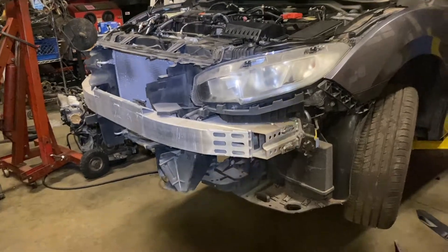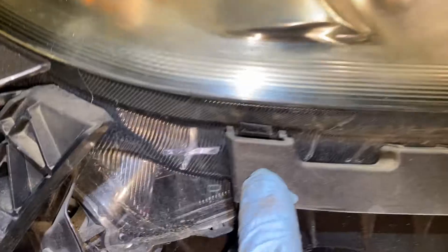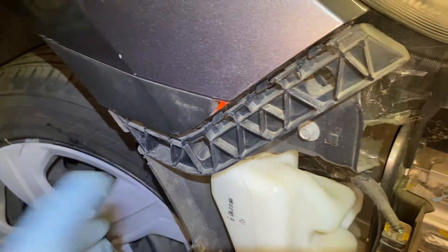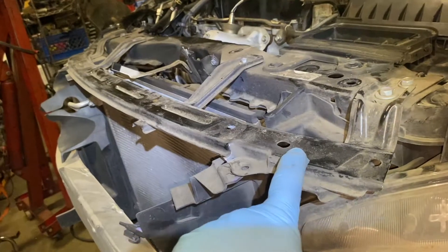I got the bumper off. For the top it only has clips holding it — there are clips on the top, and in the middle it has more clips. You've got to be careful not to break them — on both sides it's just plastic clips that you pull out. There's the bumper.